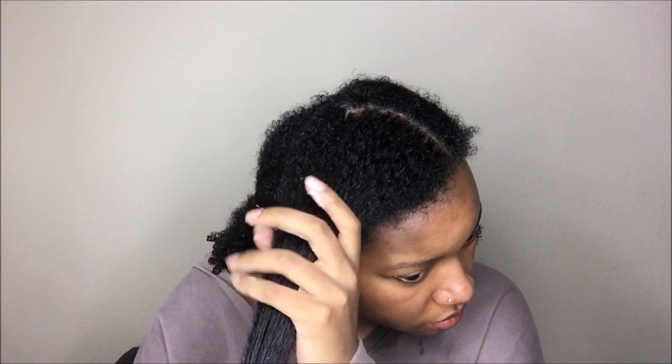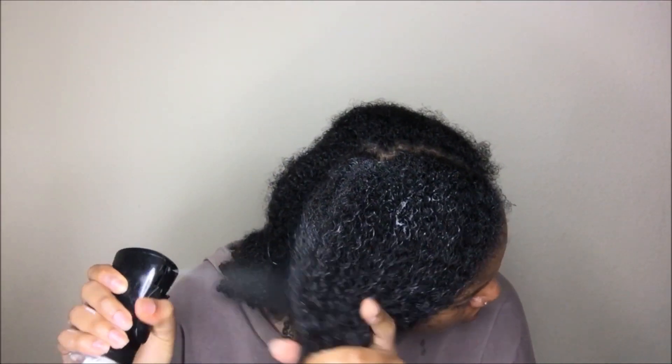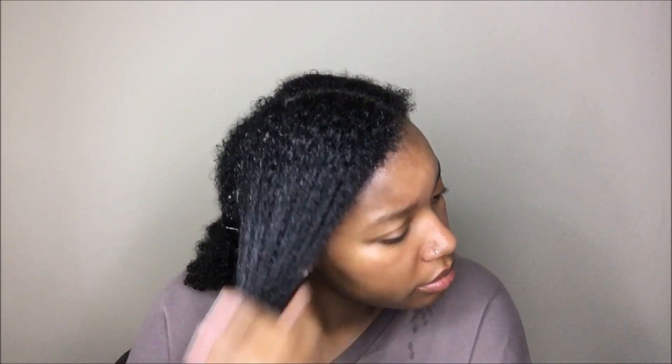I've already separated my hair into four sections and I'm going to apply the product to my hair. As you just saw, I was smelling the product and it smells like citrus and ginger to me — a combination of citrus and ginger. If you've smelled a Moscow Mule, that's kind of what it reminds me of, the scent of it.